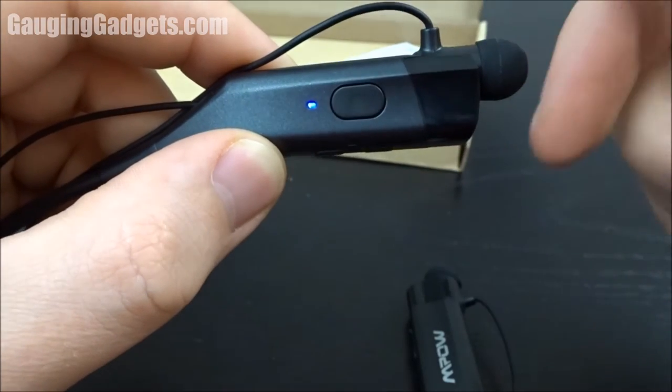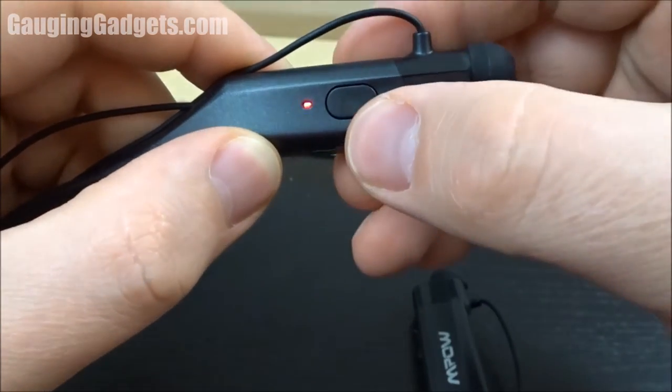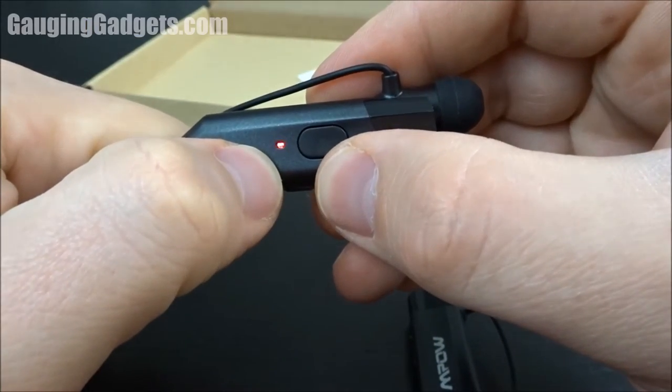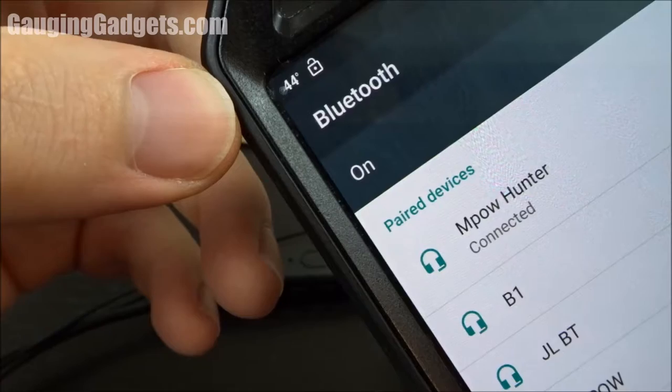These headphones are very unique because they actually vibrate — I felt a very strong vibration when turning them on. It's blinking red and blue because it's ready to pair. I found it on my phone as MPOW Hunter and we're connected.